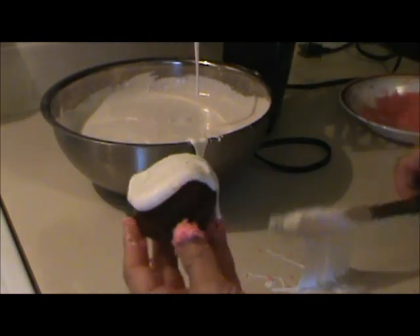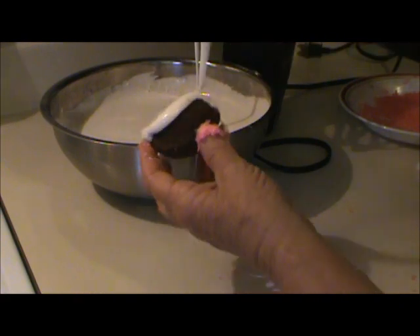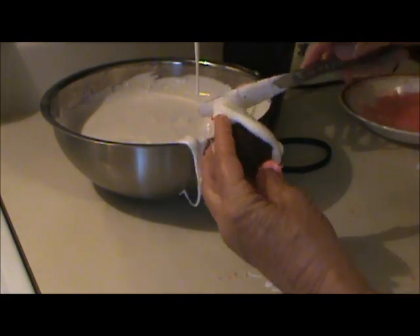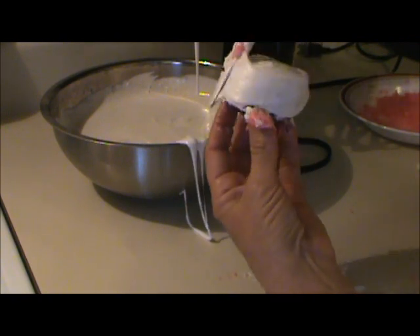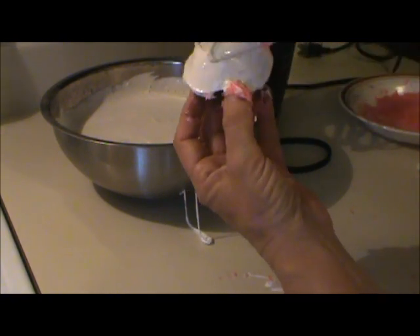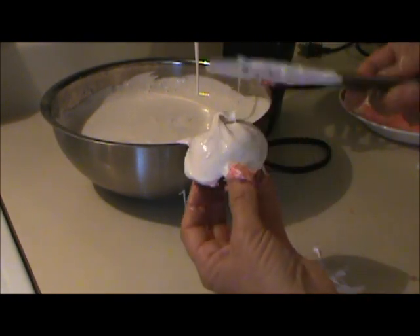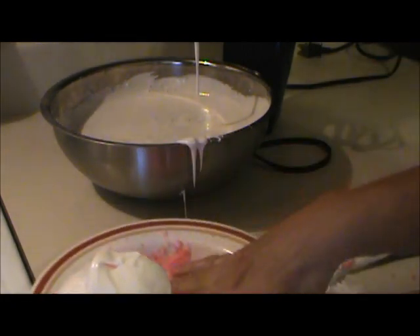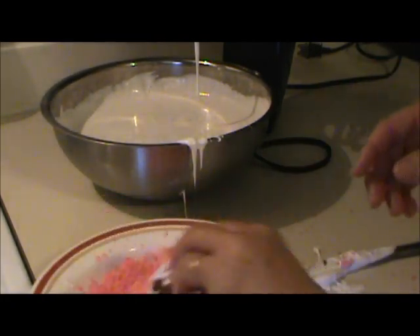Now ice the cupcakes — and as you can see this makes a mess, but you can get it on there pretty smoothly. Then just roll the cupcake in some coconut. I put the coconut in a little food processor and added about four drops of red food coloring to about a cup of coconut and chopped it up so that it was finer.